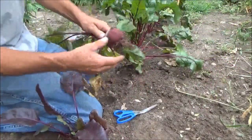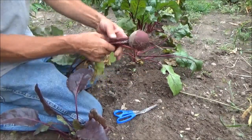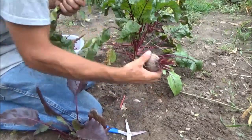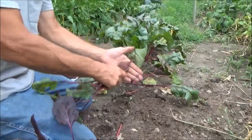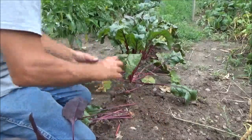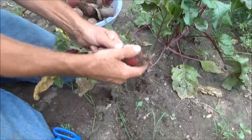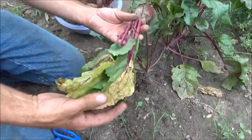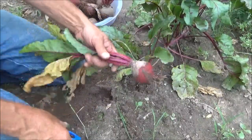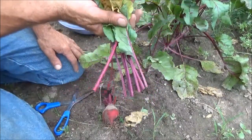So what you want to do is pull these out, kind of rub the dirt off of them. You want to keep the tap root on there and you want to leave an inch or two of the top, at least for right now. You can eat the tops on these — I'm not doing that this time, I'm just going to throw them to the chickens. It's a little over 90 degrees today and I really don't feel like going through that process.